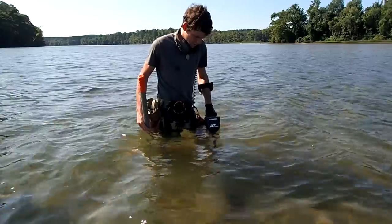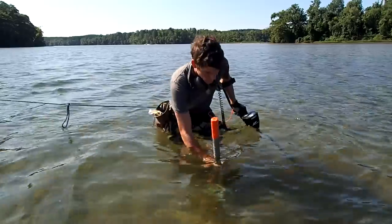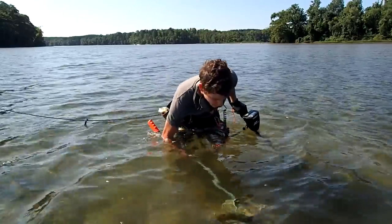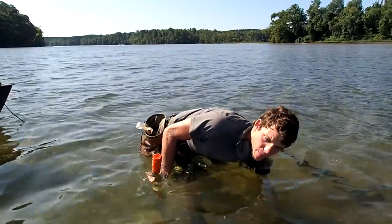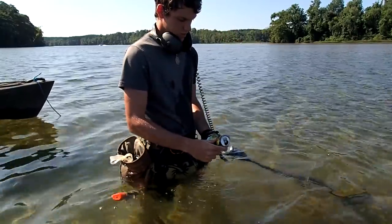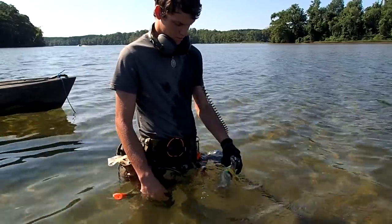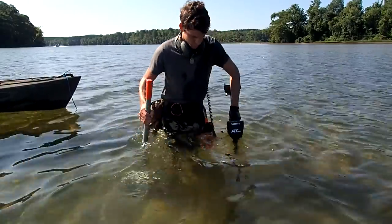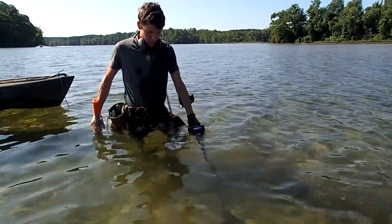Really loud signal down here — it's probably a soda can. We're gonna dig it out though. It's giving an 81. Yep, I see it. Just a Mike's lemonade. Put it in the pouch. That was definitely it.